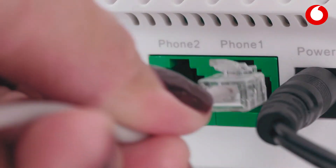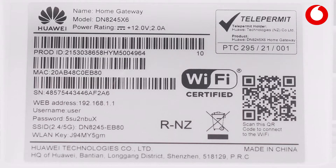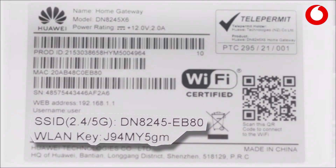If you have a phone, plug it into the port labelled Phone 1. If you're planning to connect all your devices over Wi-Fi, you won't need any other cables. Your Wi-Fi will automatically be set up. Your network name and password are underneath your modem.